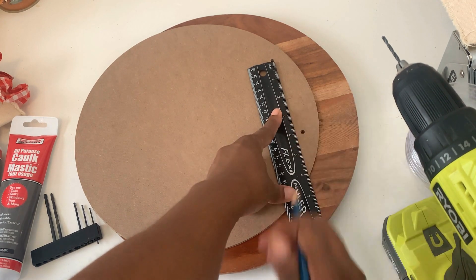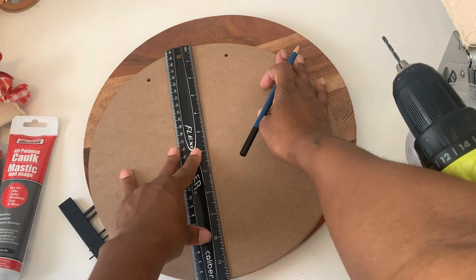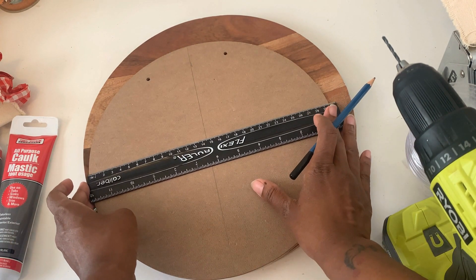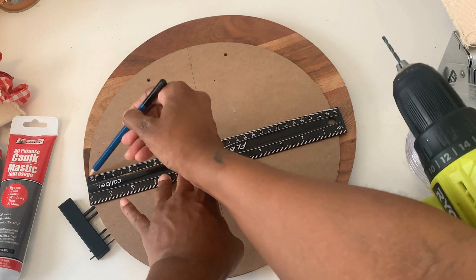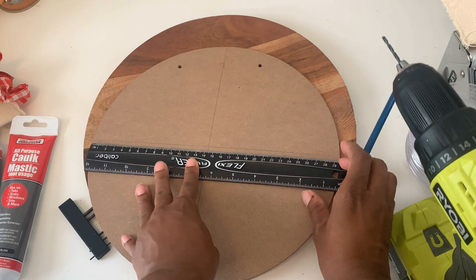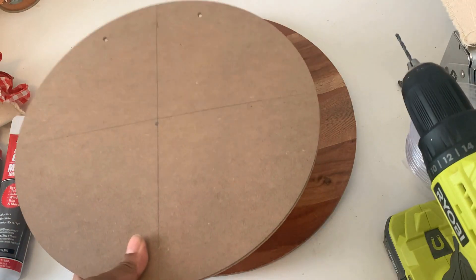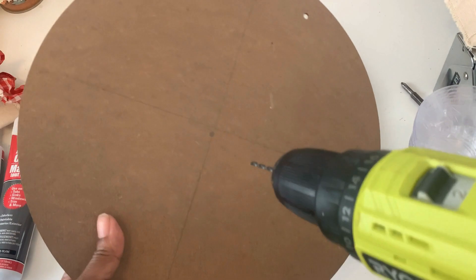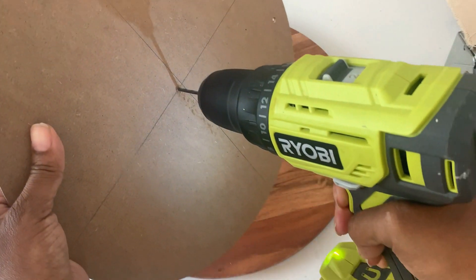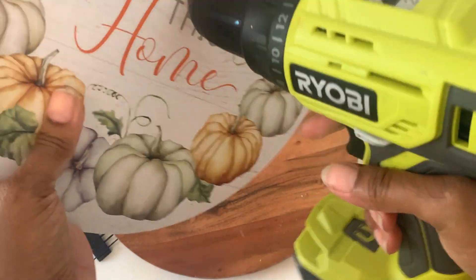I'm going to find the best center I can on the back of the piece. I can see two little holes that are kind of centered, so I'm going in between those and across where I think the center is — just eyeballing it. You could take your time and measure it out carefully. I drilled the hole, then realized it was way too small for the clock part.